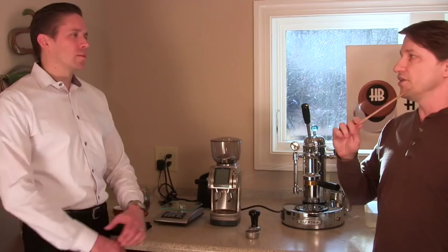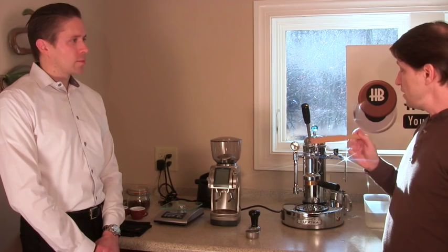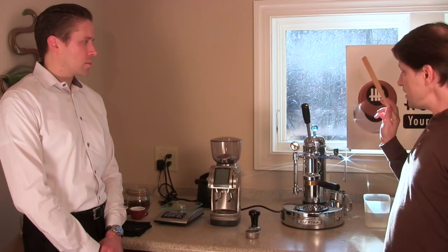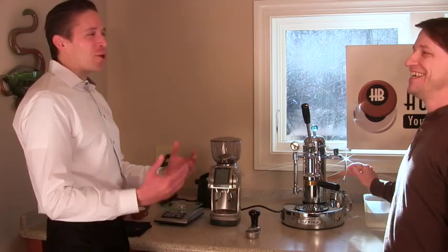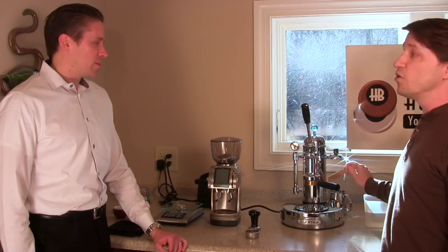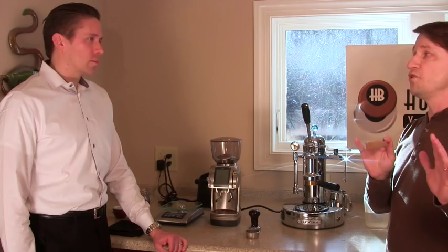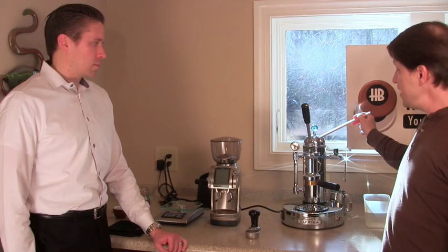Before we get started actually making espresso, I want to cover some basics because the way these machines work is a little different than what you may be used to. This one here is the Elektra Micro Casa a Leva - it's a spring-type lever espresso machine. A few danger points: this one has an exposed boiler right here - real hot. I've got some marks. You'll only make that mistake once. This is a steam boiler, so the temperature is over 250 degrees. You don't want to be touching it.